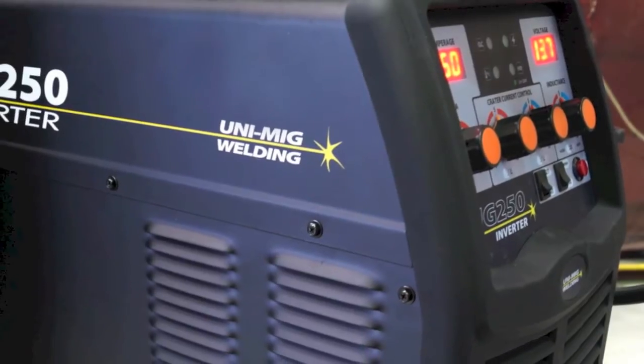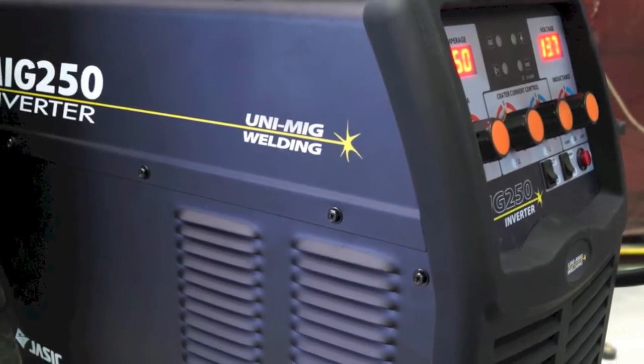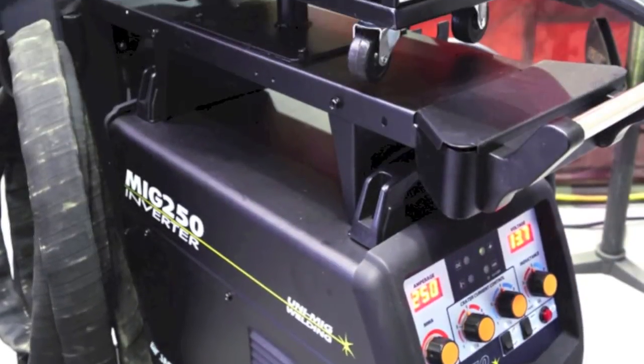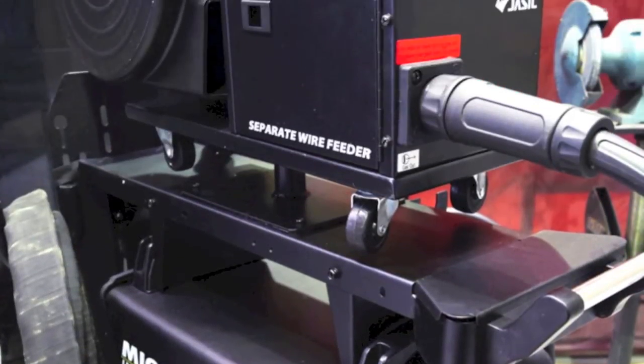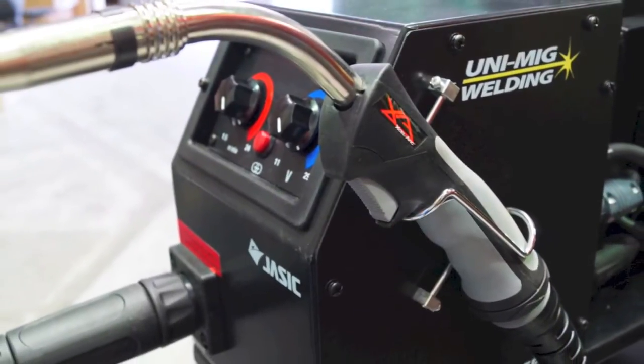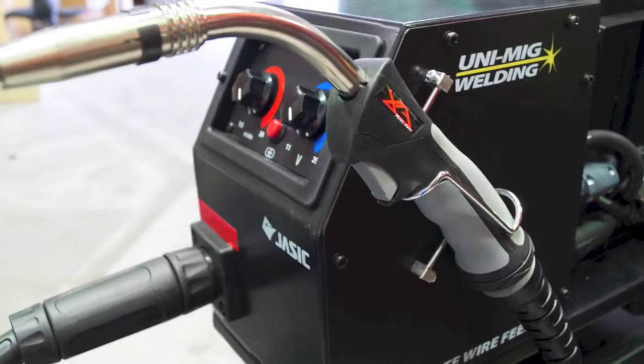Welcome to Unimig. Today we are going to show you the features of one of our most popular inverter welders, the Unimig 250 SWF. The Unimig 250 SWF is an inverter based MIG welding machine with added MMA and scratch start DC TIG function.